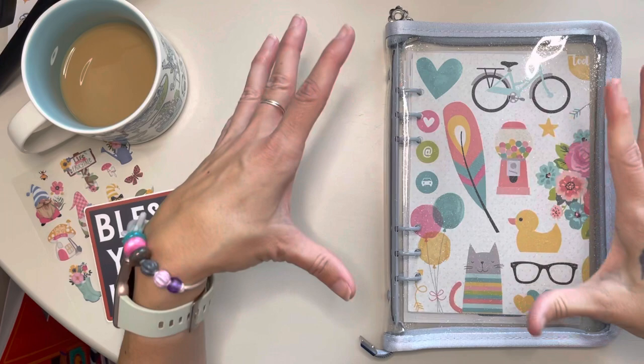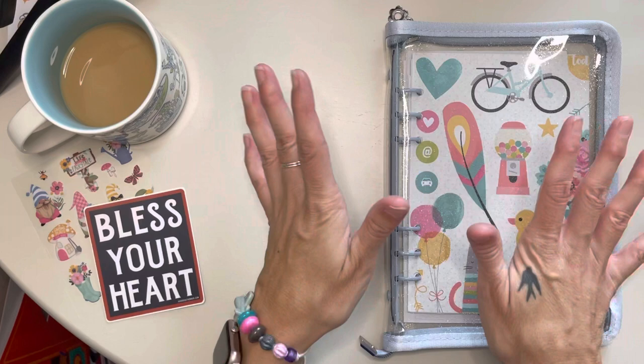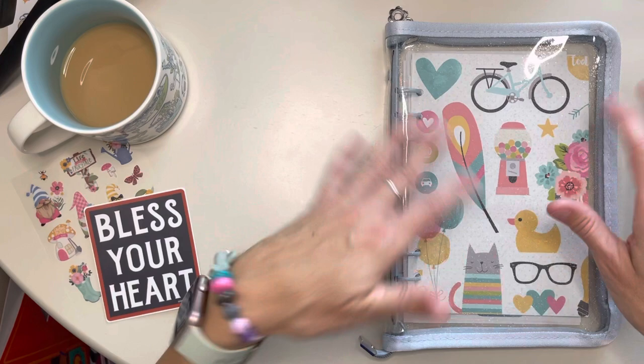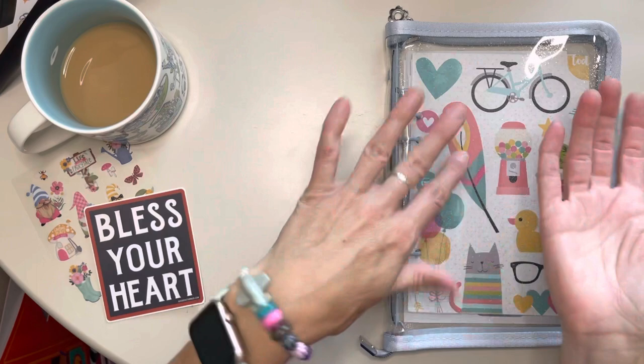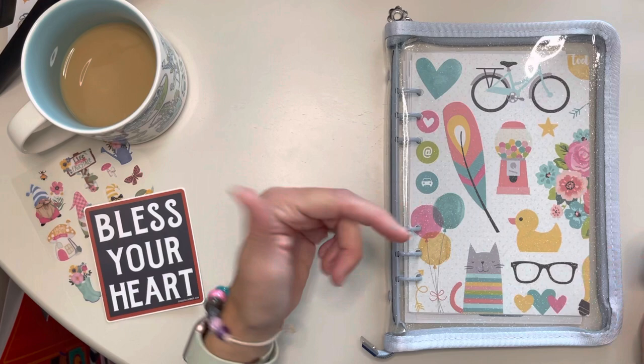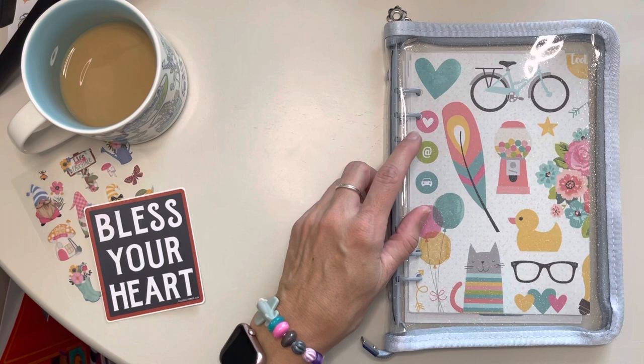Hey y'all! I wanted to share this sticker book situation that I made — or, I say made, put together, right? I know that I could very easily just order one like a normal person, but I always feel like I have these supplies and I want to do it myself. So here I am. It's not like bougie and put together and whatever, but it works for me and I had fun doing it. So I just wanted to show you what I've come up with. We'll see if this works — we're going to find out.